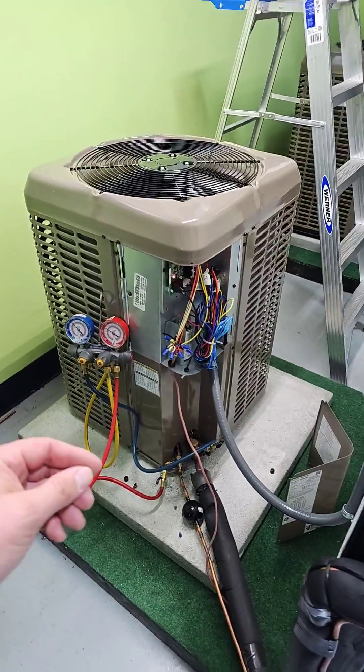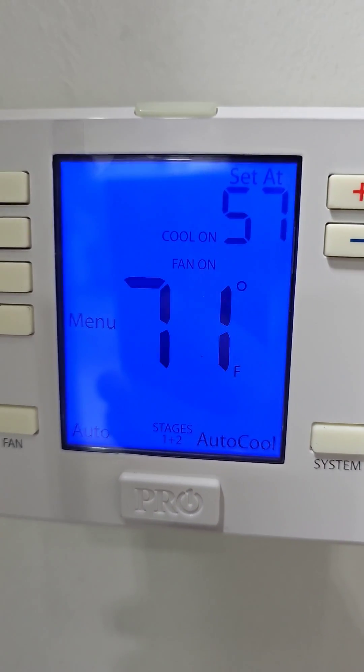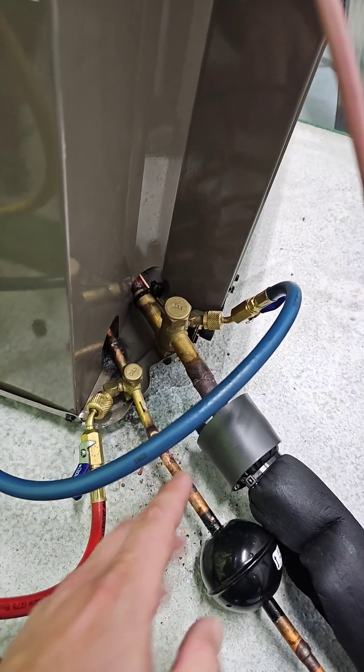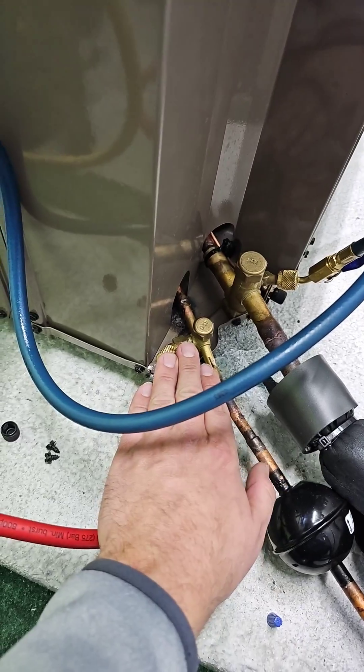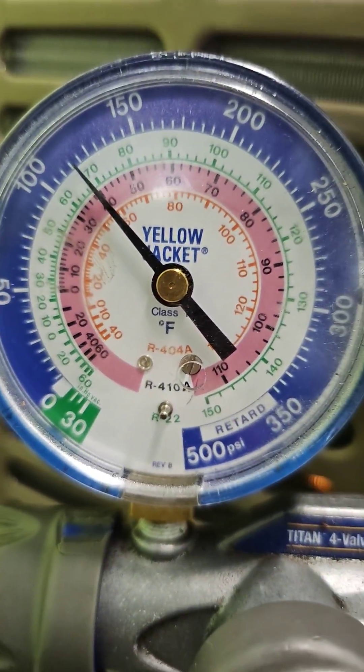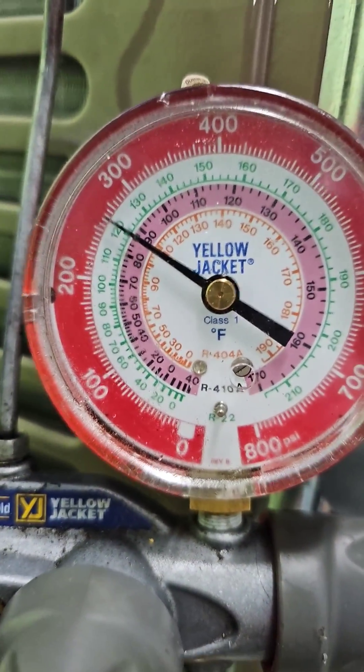How do you hook up your gauges to a heat pump in the cooling mode versus the heating mode? Right now it's in the cooling mode. The low side hose is connected to the suction line service valve, and the high side hose is connected to the liquid line service valve. The 410A pressure is 115 on the low side and 260 on the high side.